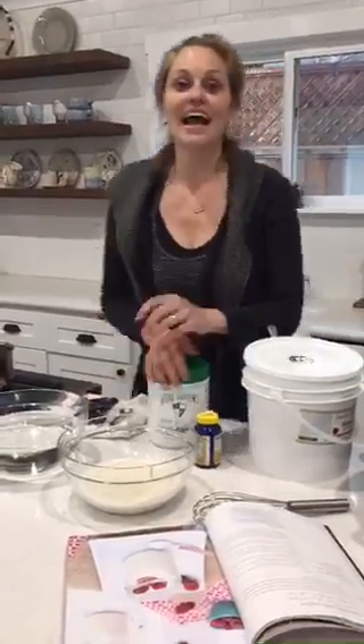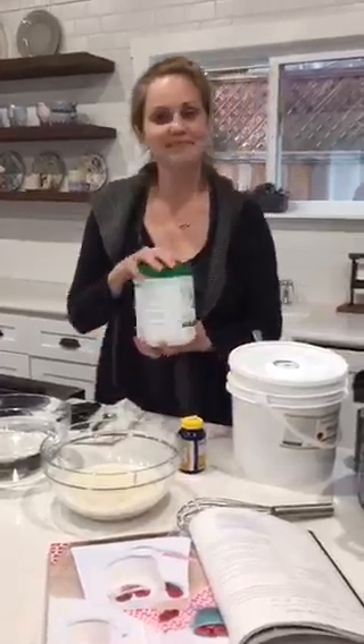Someone's wondering if that gelatin is Vital Proteins — sure is! Tropical Traditions is selling this now too. I'm going to put a link when I post about this video.